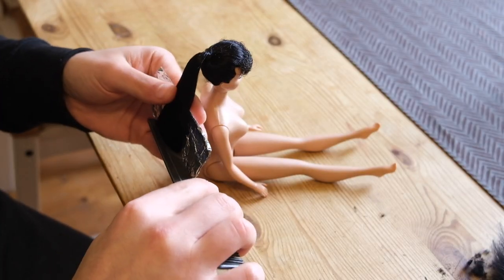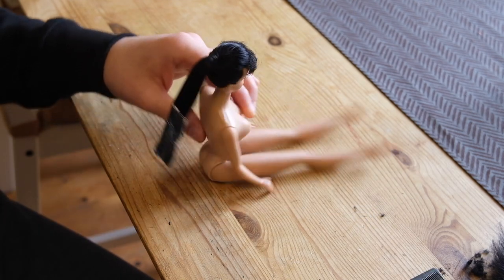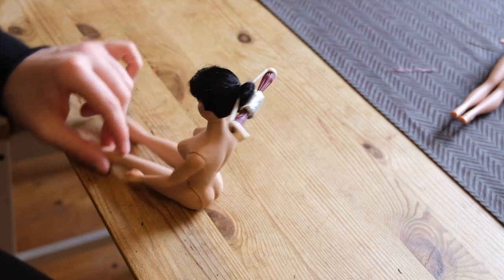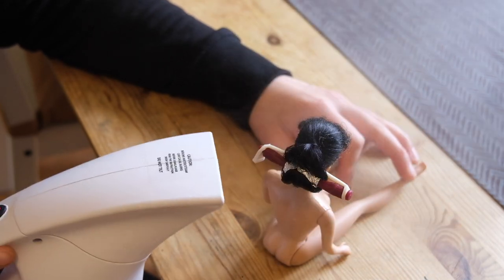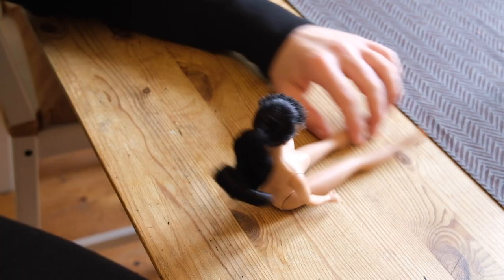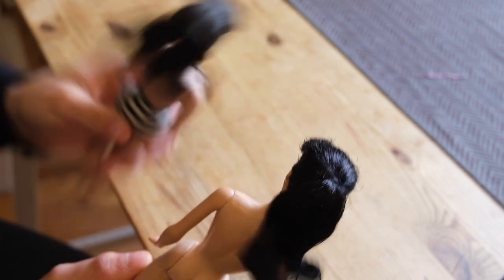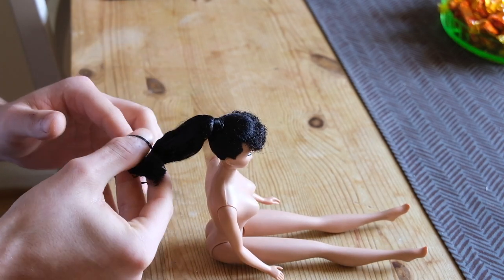To curl the hair, I simply wrap the entire ponytail in aluminum foil. And using the tiniest perm roller, I wrap the ponytail around itself. Then I set the hair using hot steam. I love the bouncy curls. However, ponytail Barbies had a hard sausage curl, so in order to keep it accurate, I hair spray the living shit out of it, which will also help the hairstyle stay intact when I send it back to its original owner.